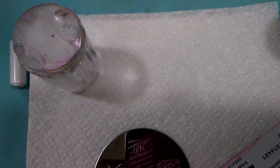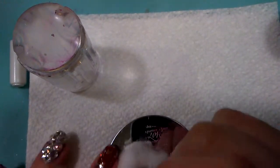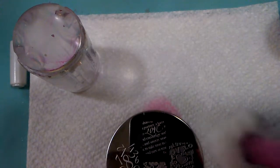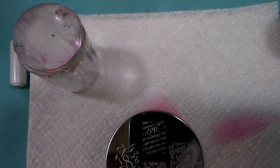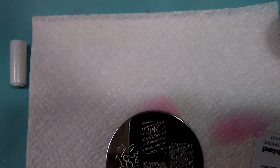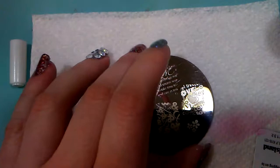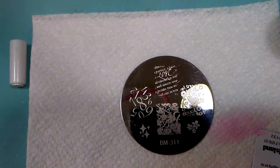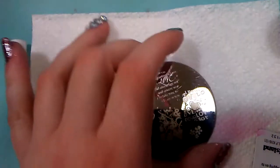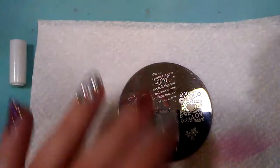I recommend that if you are doing any stamping, have some acetone-free nail polish remover handy. As long as you have put a clear top coat on your nails before you stamp, you can easily wipe off with the acetone-free nail polish remover and not ruin the polish underneath. But it is a one-time thing — if you mess up more than once on a stamp, you might have to start over.